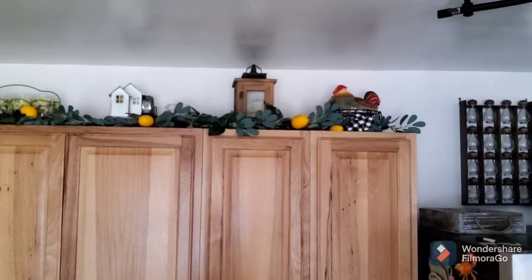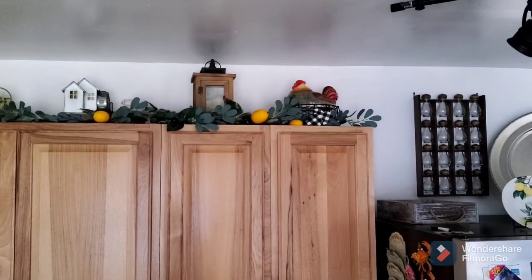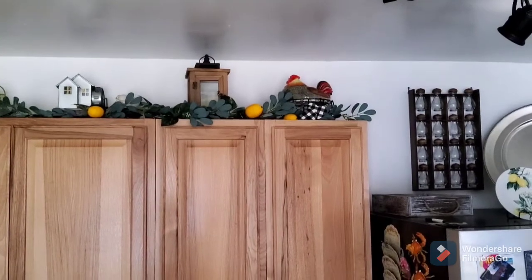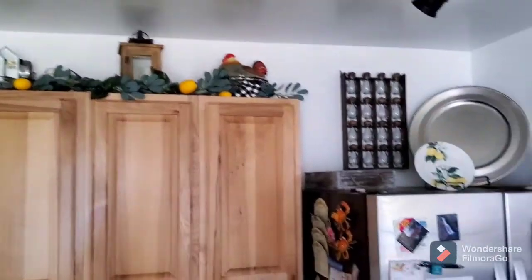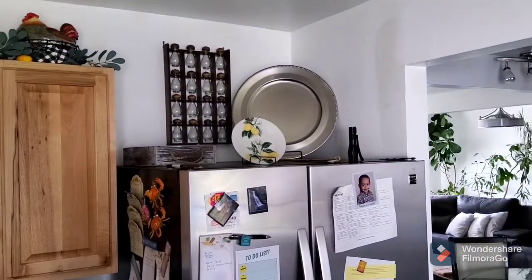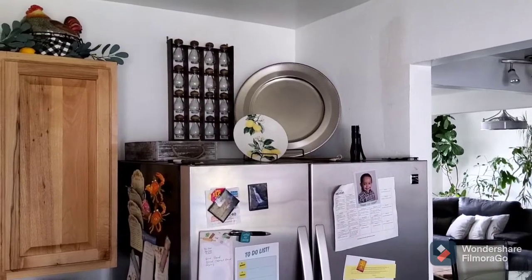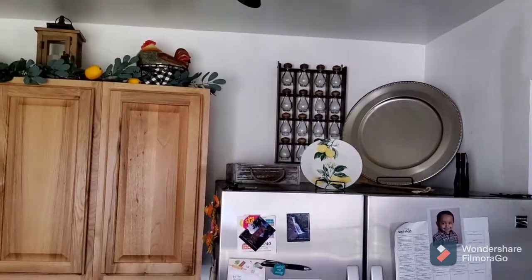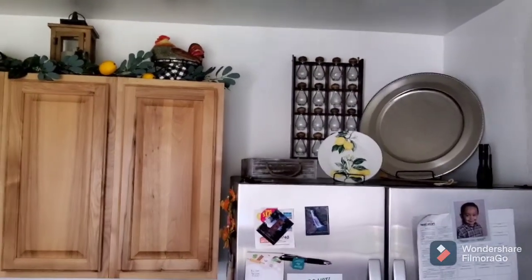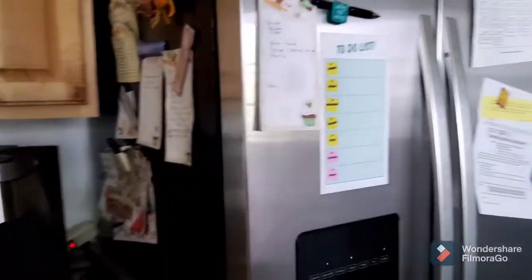My lantern is from Walmart, and my cute little rooster is from LTD. Atop my fridge is just one of those little lemon plates, and then silver platters from my mother-in-law. And the cute little acorn spice rack is a thrift find from quite a few years back.